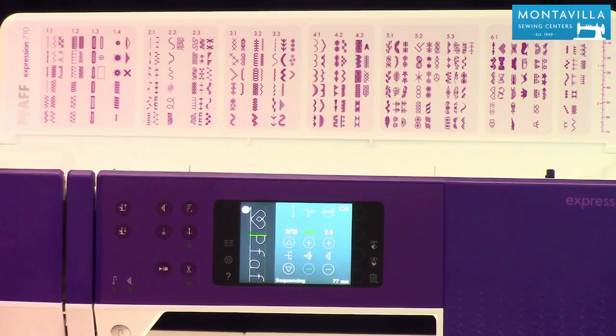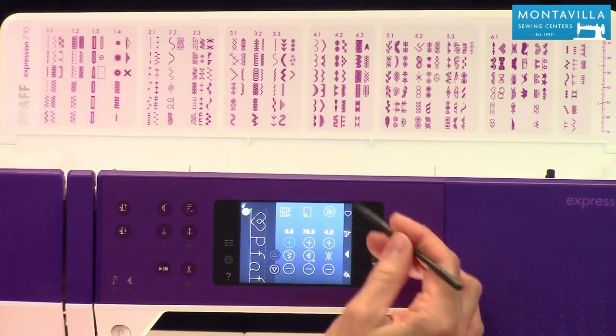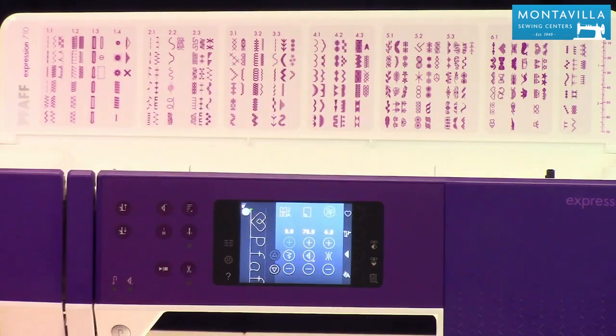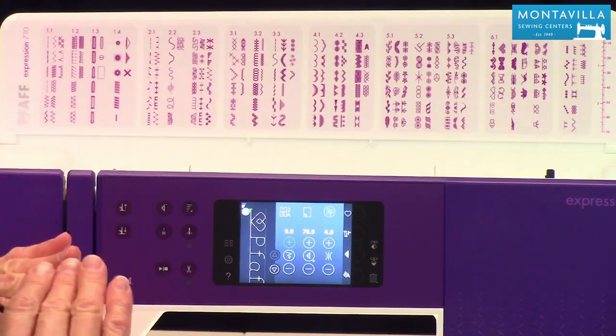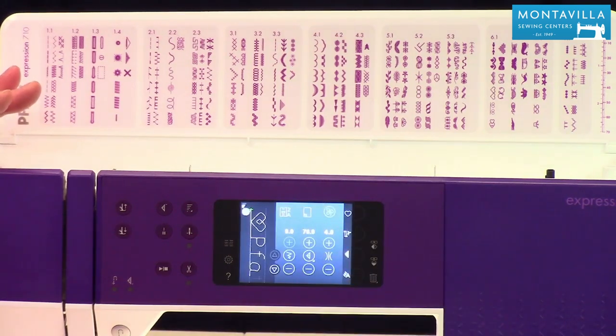That is your basic sequencing, and remember that is this little button down here with a zigzag and the A next to it. You always need to push OK in order to get into the stitch-out menu. Once you're done with your sequencing, make sure you push OK and you're ready to stitch it out.